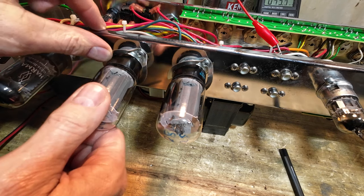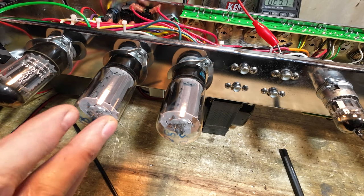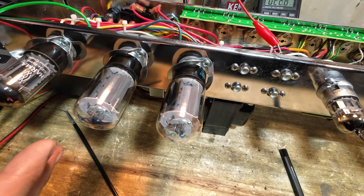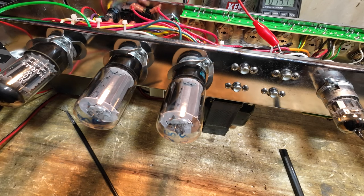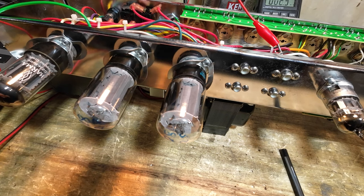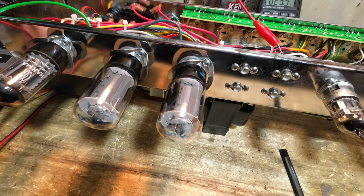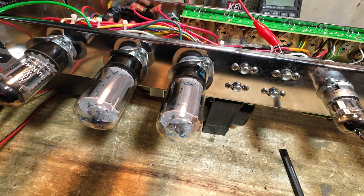Why do I do all of this? Well it's educational, and it teaches people that you can't just swap tubes without rebiasing. To be fair to the customer, he took this amp to a tech, and the tech told him he needed two new tubes. The tech didn't say we'll need to bias it for you — he just told him to put two new tubes in. The customer did what he was told. He's not a tech — he sought professional advice, and the guy told him to put the tubes in.